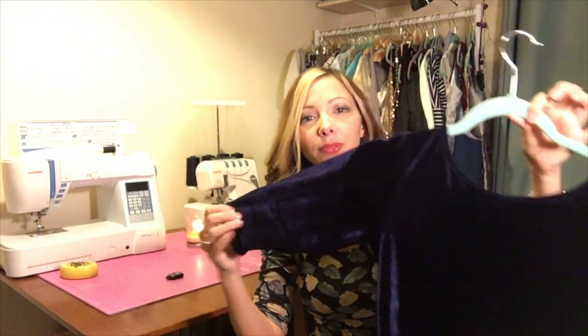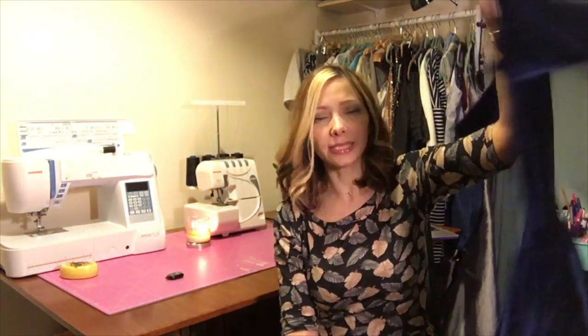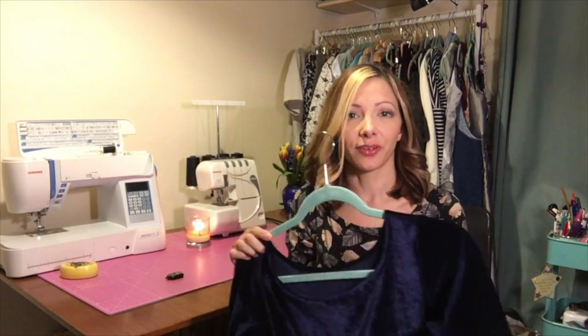My next Minetta is this beautiful midnight blue - it's the same fabric as the burgundy, just in a different colourway, and exactly the same construction. I think the fit of the dress is so flattering. I don't need to make any adjustments to it - I'm really lucky that it does fit me out of the packet.